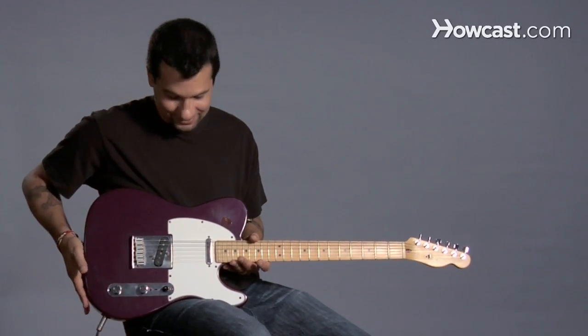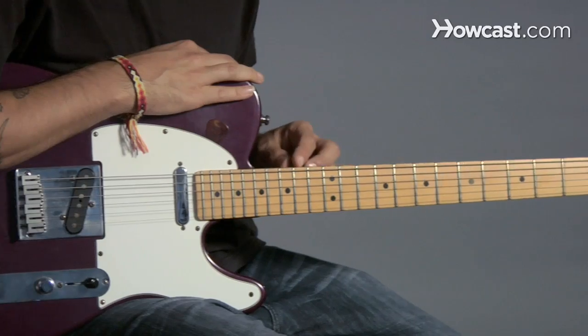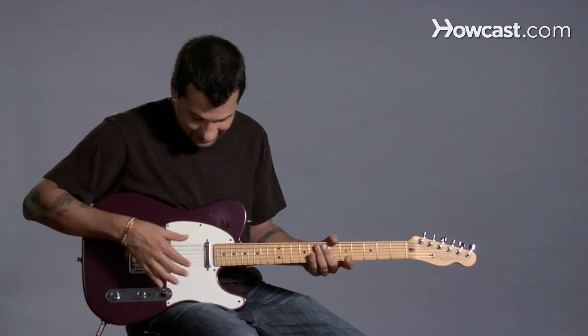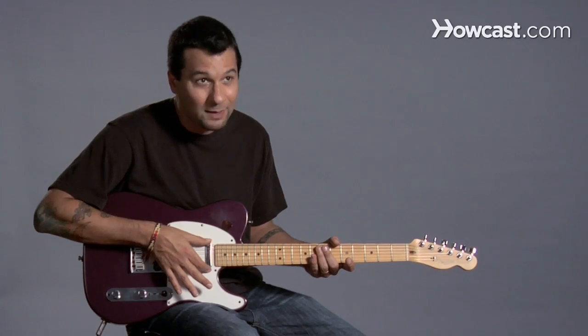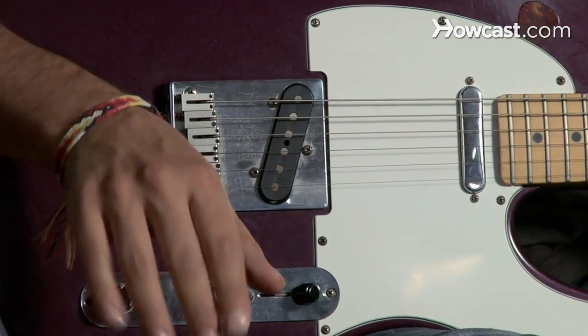So this is an electric guitar — a little different than an acoustic guitar. Obviously you recognize all the pieces that the acoustic has, right? But this time we have electronics. We have these things here, which are called pickups. What they do is they pick up the vibration of the string, turning it into electricity.